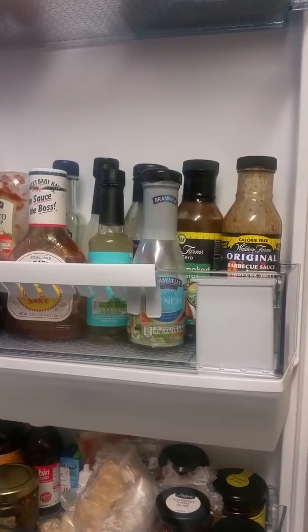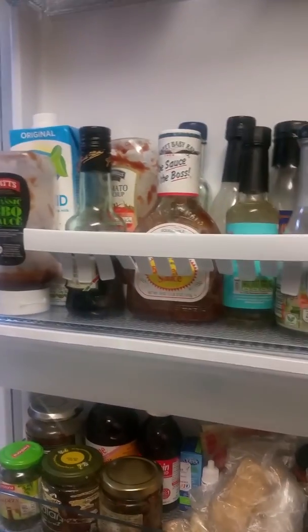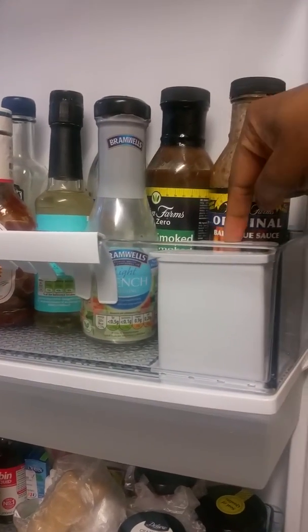You may also have noticed there is a water tank inside — this holds up to three liters of water, which I think is brilliant. You simply fill it up through there.